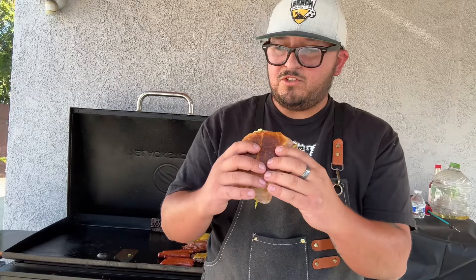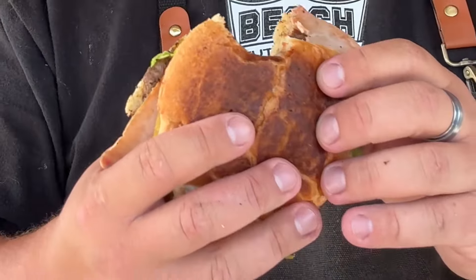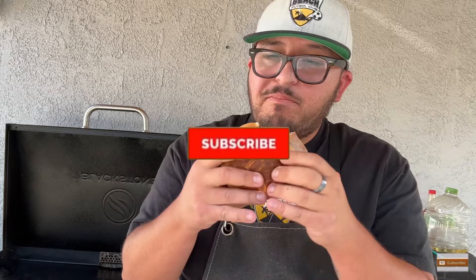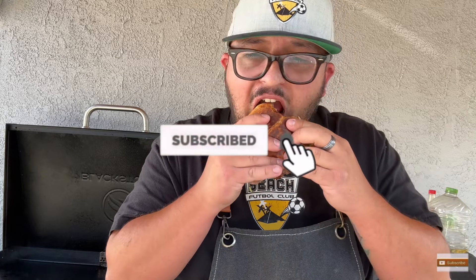We're going to give this burger a try. That's good! After watching this video, if you guys liked it, consider subscribing to my YouTube channel and check out all my other videos. See you guys on the next video.